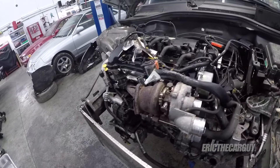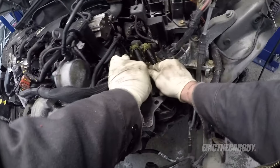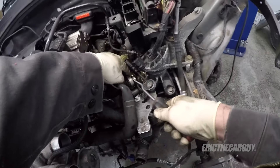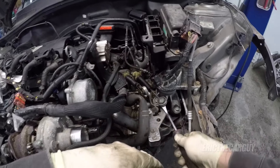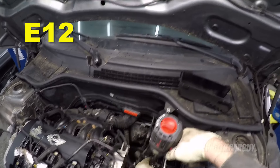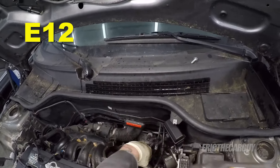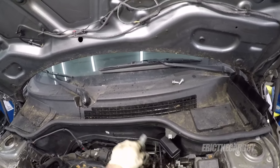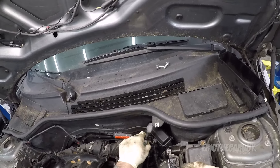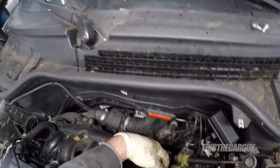I can just move this wire out of the way, get my socket in here, blast it off. We're good. Now back to our regularly scheduled shift linkage removal. That was really quite simple. I'm just going to remove that whole bracket with my brand new socket. I'm looking at this fuel line connection and thinking, special tool.